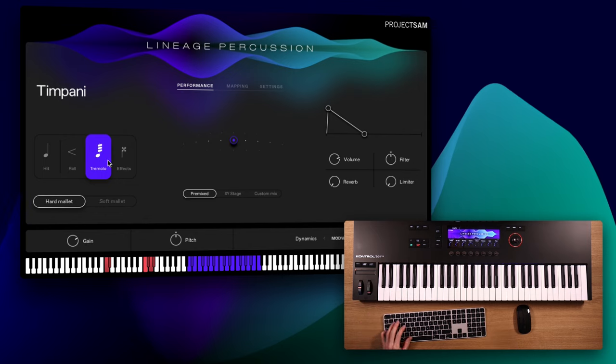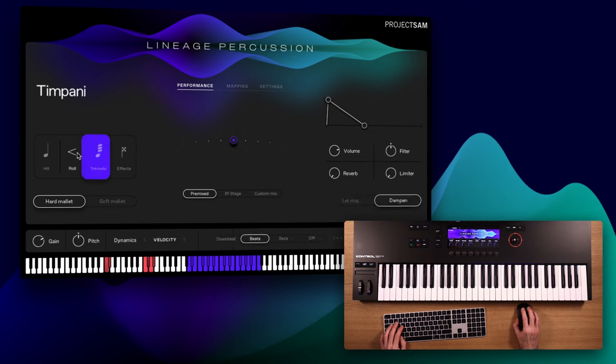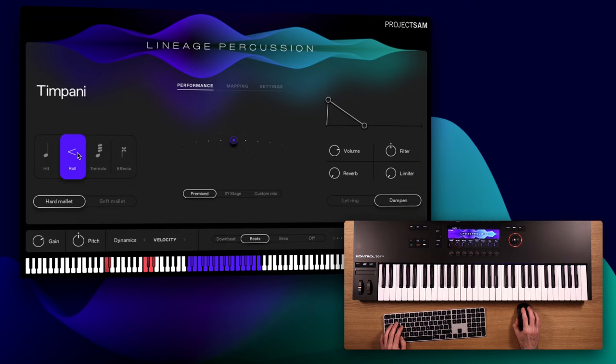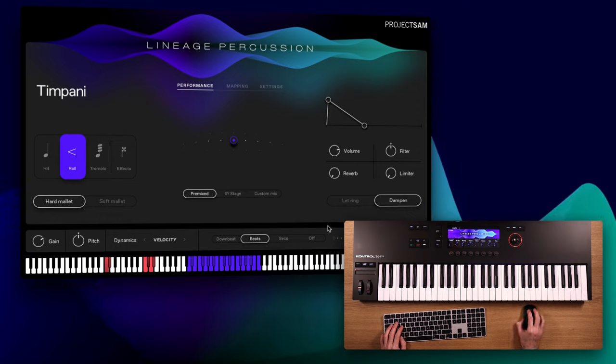Of course, you could program crescendo rolls using the tremolos and the mod wheel through automation, and sometimes this is the way to go. But we're convinced that an actual recording of a player performing a crescendo roll on stage will simply sound more natural, and in the case of a crescendo to fortissimo, we'll just have a more powerful ending. And this is the whole reason why we created Adaptive Sync — to make working with these pre-recorded rolls easier.